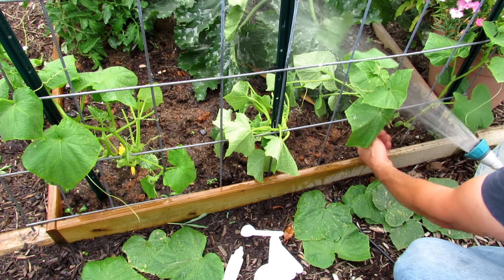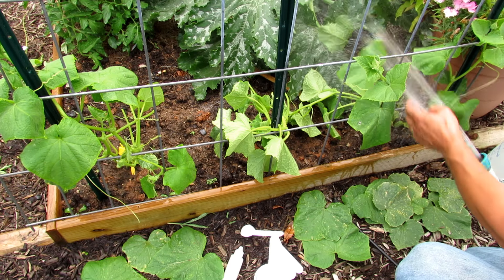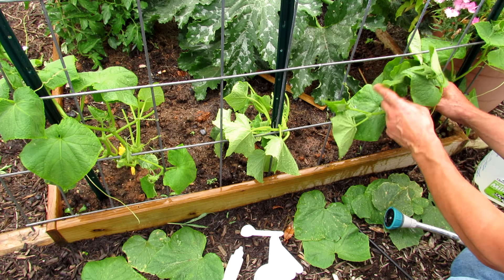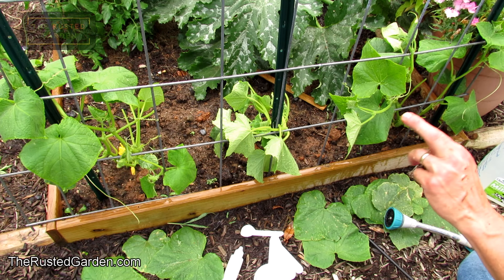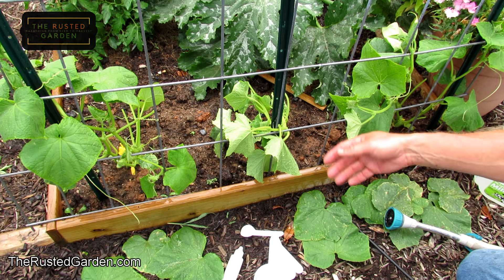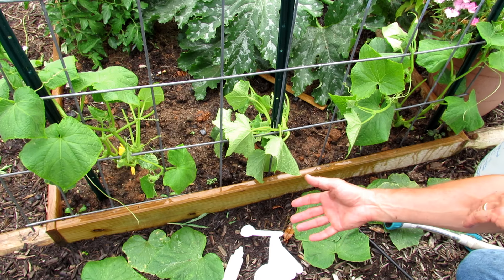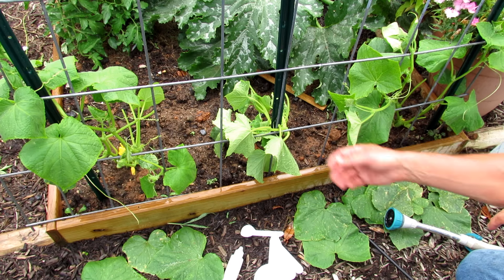Now we've sprayed the undersides and knocked back some of the problematic insects. You want this to dry before you put the oil on. We're using oil for two things: one, it coats the insects, it irritates them, and it might even kill them off — it just can't say that definitively — but it definitely slows them down, irritates them, and repels them. It makes it uncomfortable. Imagine covering yourself in peppermint oil spray, getting it in your eyes — that's what it does to these little tiny insects.